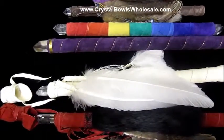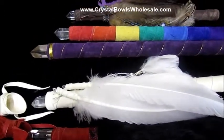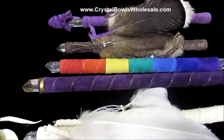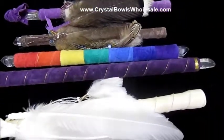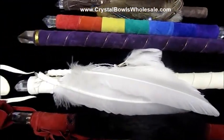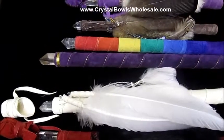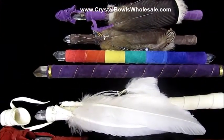And inside each of the wands are all of the crystals for all of the chakras. They each have a very beautiful large crystal on the end. Some of them have two crystals on either end and double terminated. So they are quite beautiful and wonderful for healing.